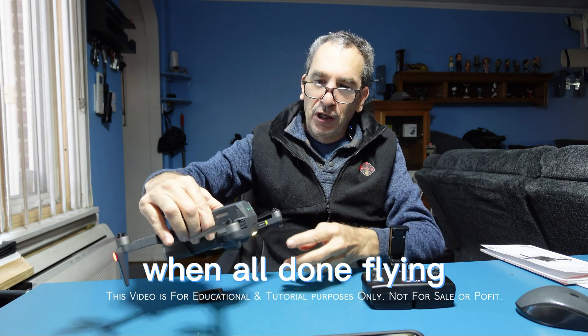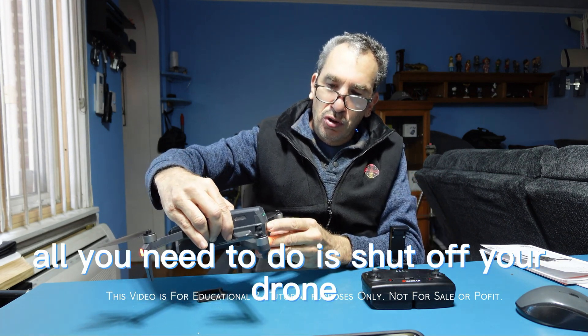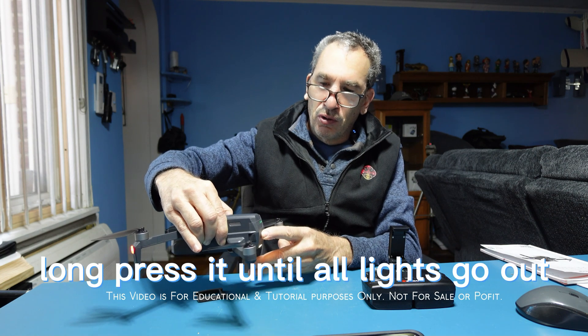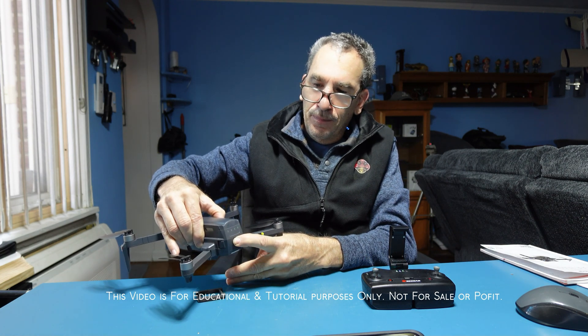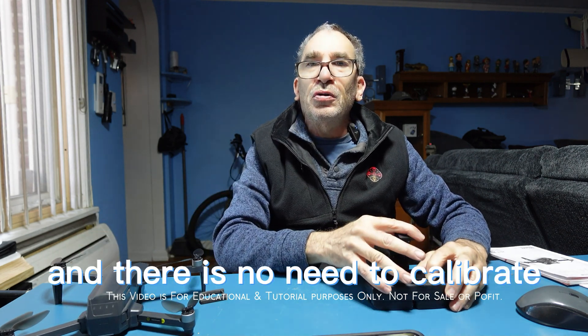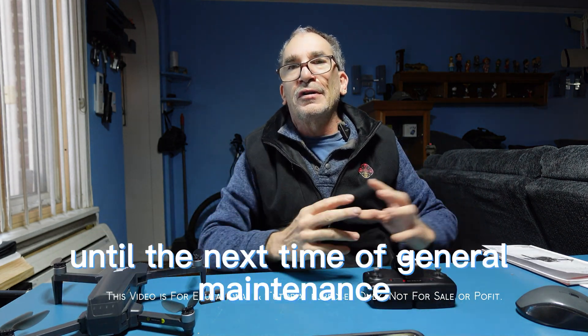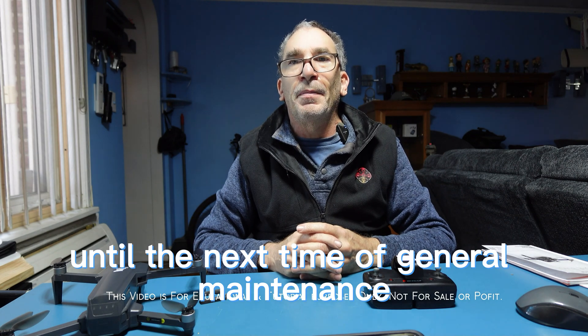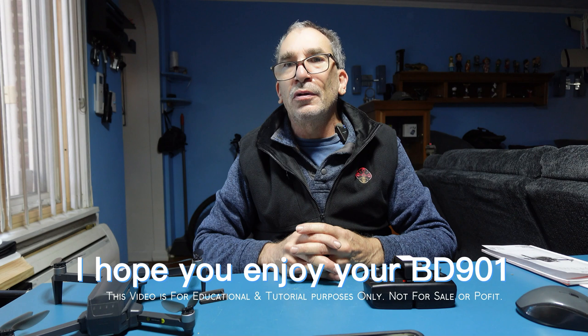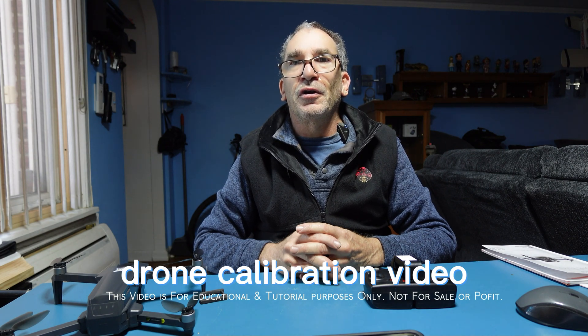When all done flying, all you need to do is shut off your drone with a long press until all lights go out, then shut your transmitter off. There is no need to calibrate until the next time of general maintenance. I hope you enjoy your BD901 drone calibration video.